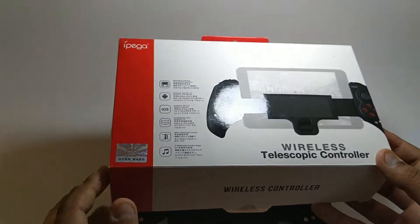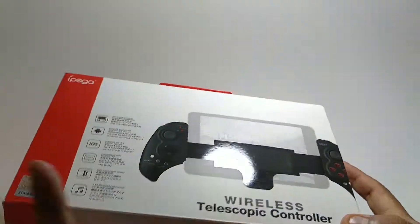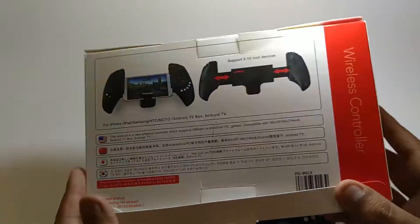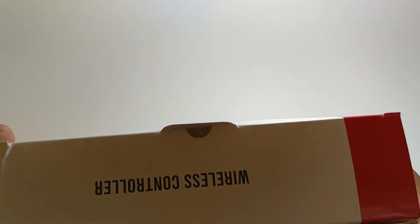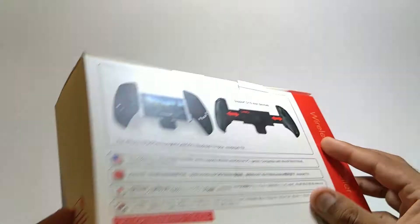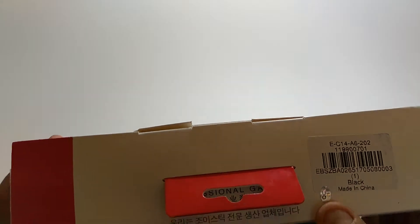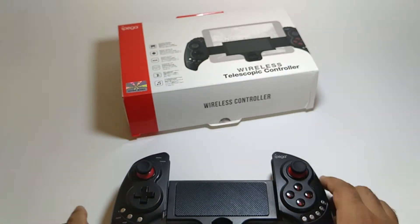In here you can see — this monogram is a sign that it's original, it says IPEGA inside. Behind it says 'produces a new wireless controller.' There's nothing so special beyond that, just another shield. I'm going to skip all this and go to the main thing.